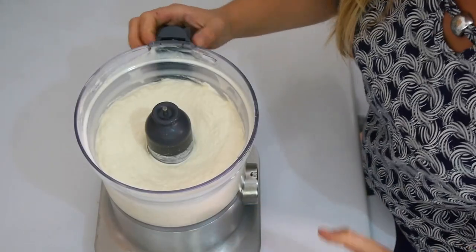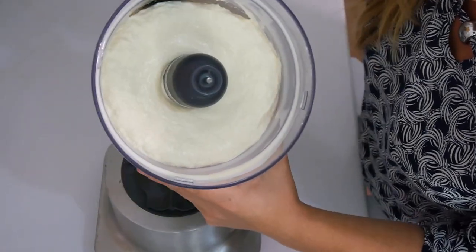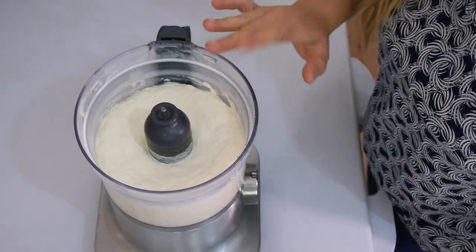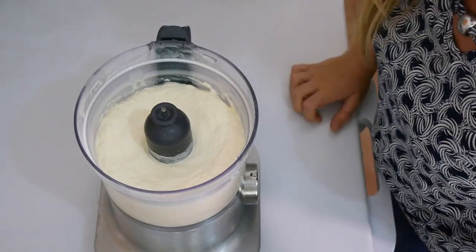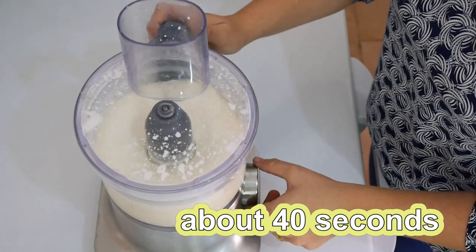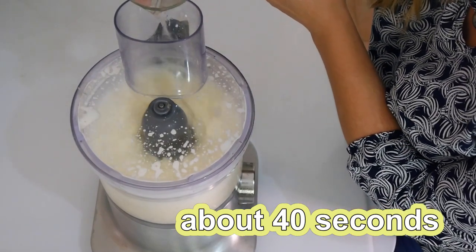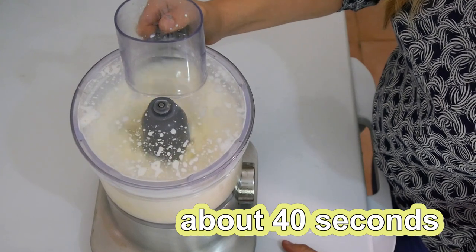You probably noticed a change in the sound. Right now what you see is what you'd use for your cakes — if you add sugar and some flavoring you'd have a perfect whipped cream for cakes. But we're going to keep going. In a moment I'm going to add the cold water. It's getting thicker and starting to slowly separate. I'm going to add the water now — let's go!